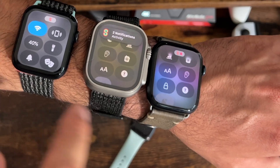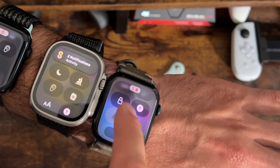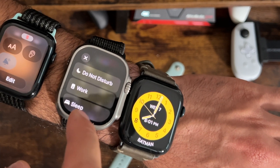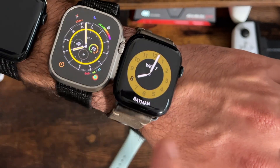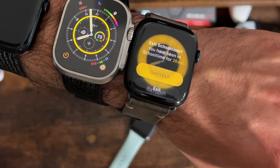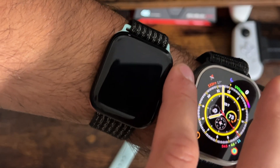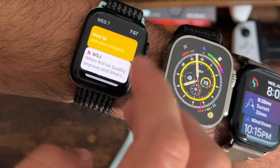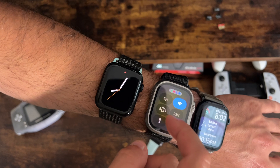In terms of new control center shortcuts, they're all the same as before — it's just a new design. School time is exactly the same, do not disturb is exactly the same, and theater mode as well. Similar animations, and school time mode still requires you to hold to exit. Theater mode, of course, still gives you the capability to use the digital crown to take a quick peek, so you don't disturb others in a movie theater. To disable, you press the power button.